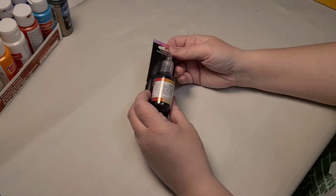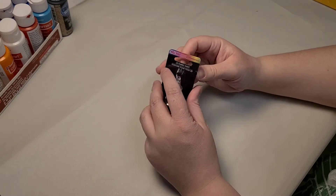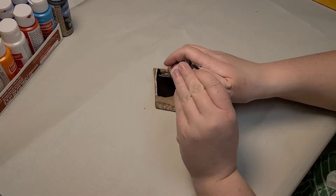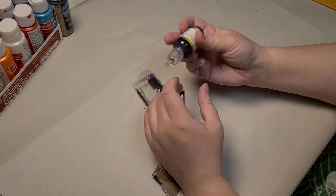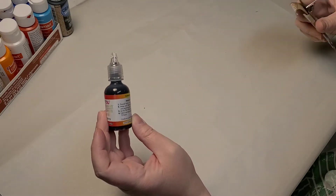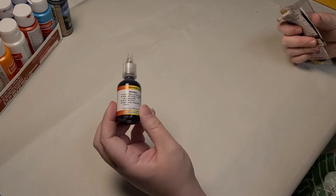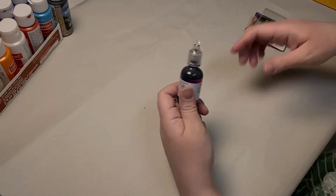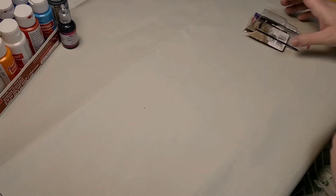I also decided to get some fabric paint. They had a whole rainbow of colors. I really like to empty the puffy paint out of these and put acrylic paint in them — they're really good when you're drawing on stuff. So I thought I'd try that out, and if I don't like it we'll just get rid of it and fill it with paint that I like.